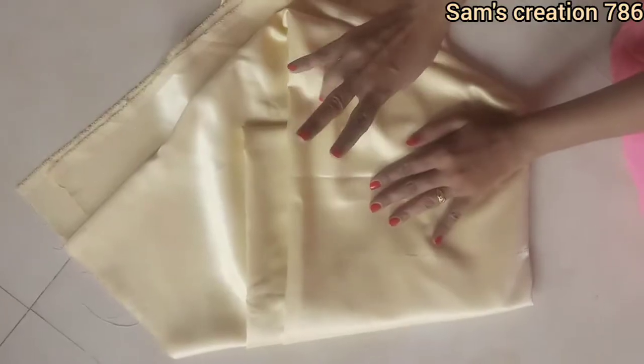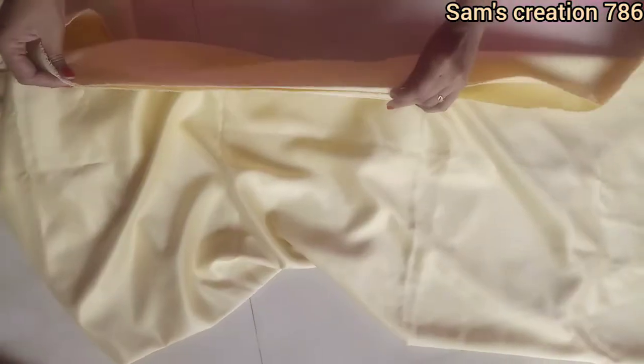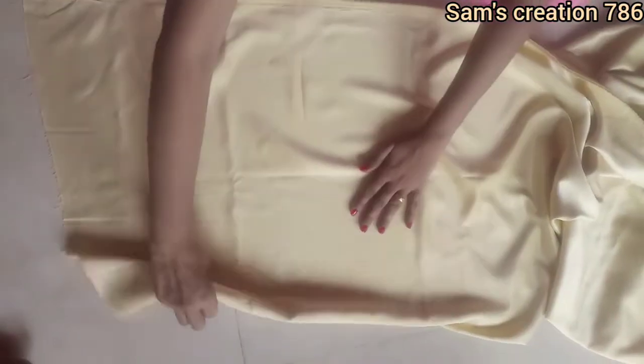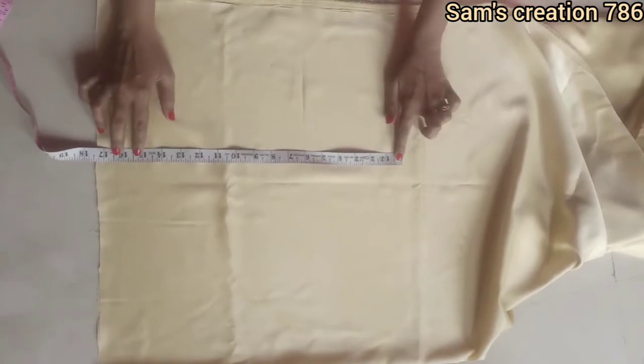I have used a 2-meter cloth here. I will fold the material in this way. I have made the end of the material at 30 inches like this, made from both sides, with one inch extra.